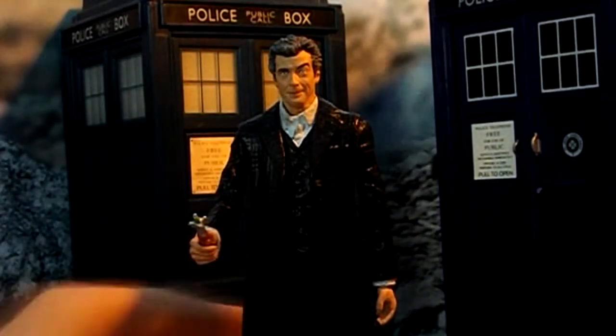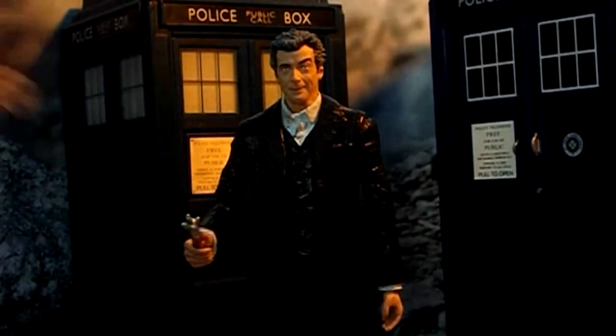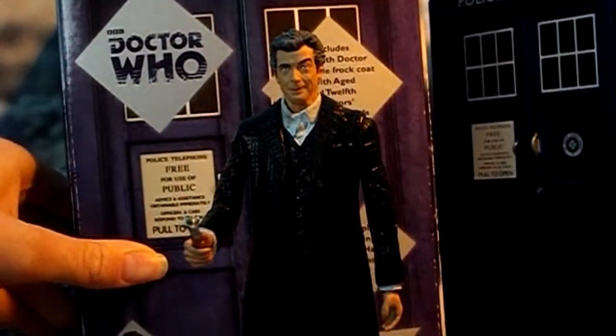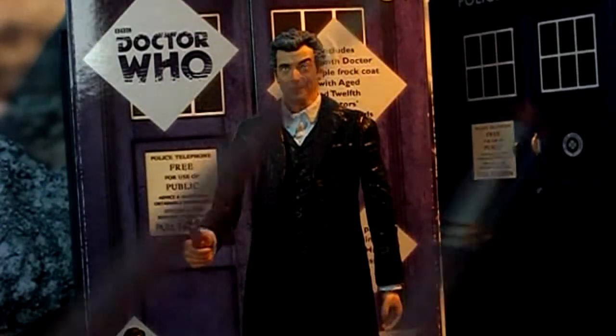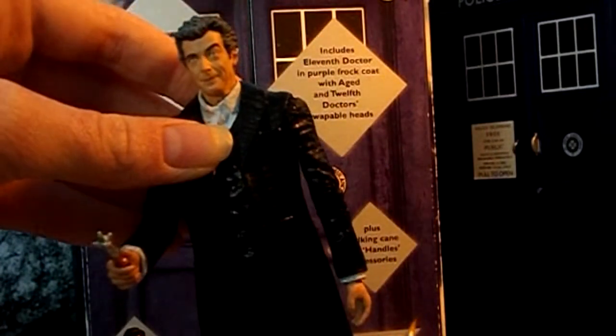So for this custom Peter Capaldi 12th Doctor action figure, you will need the following things: the Time of the Doctor action figure set, which you can get from Pop Culture Australia for £26 including postage, which is quite good. And three types of acrylic paints, which are red, black, and white. You will also need quite thin brushes, especially for the collars on the sleeves.